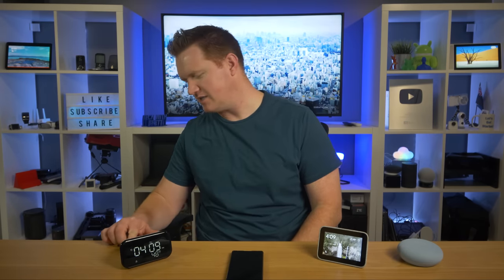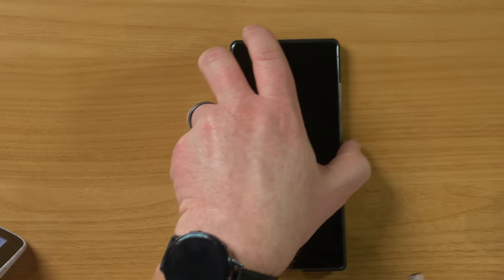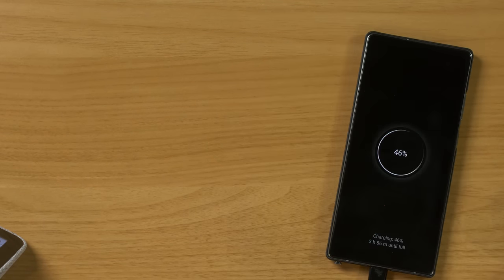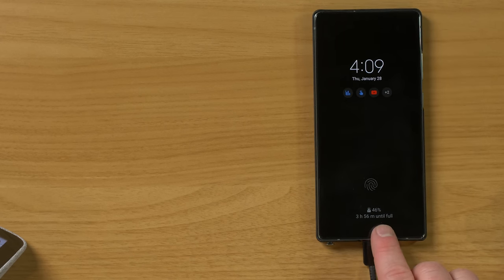There's also a USB port on the back for charging. Testing it with a phone, it does show charging — not fast charging, but it's a convenient extra port. My daughter uses it to charge her Fitbit, which is a nice bonus.